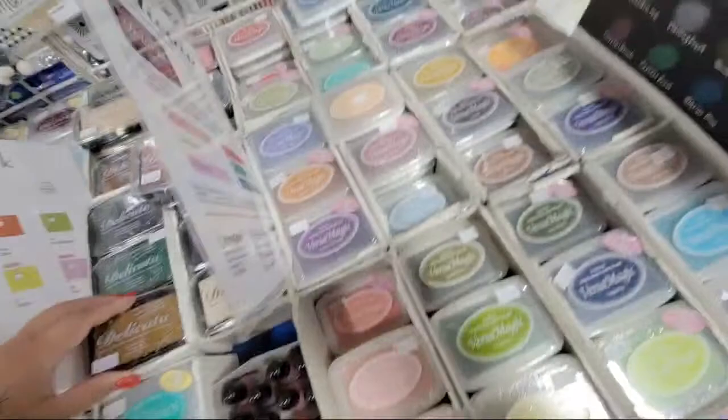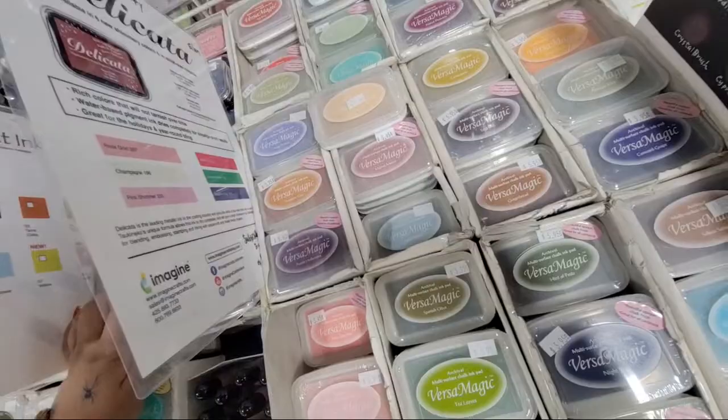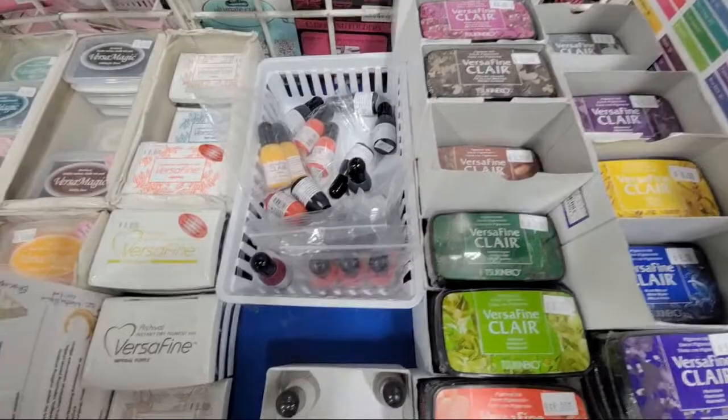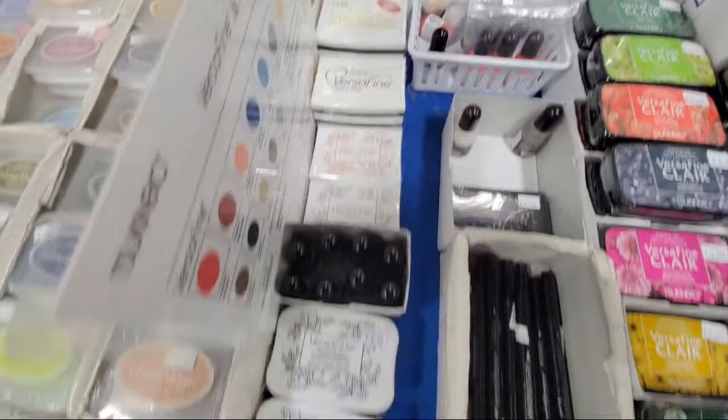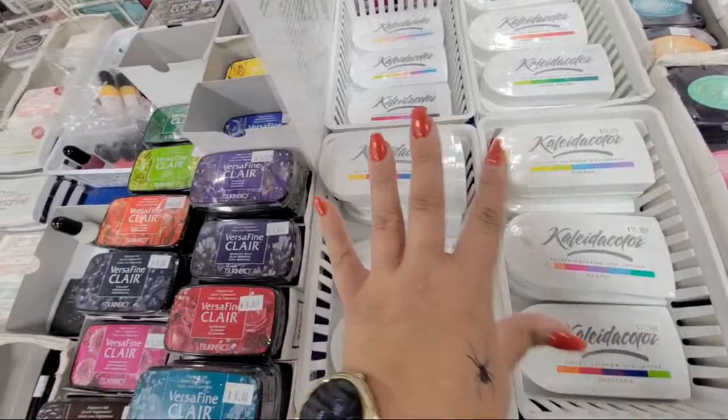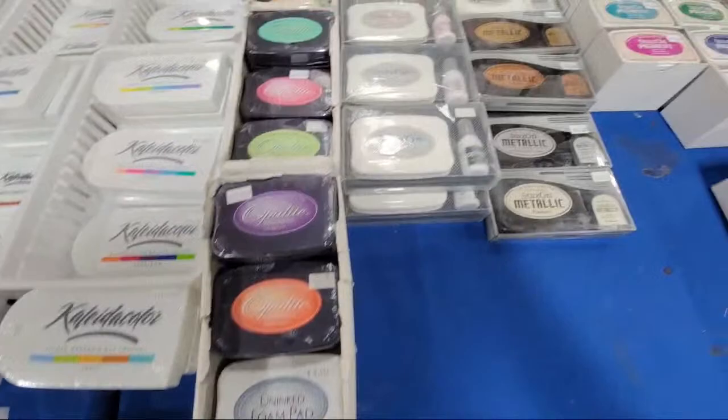They have the refills for those. They have VersaMagic, which is a multi-surface chalk ink pad. Glitters galore, VersaFine for those of you looking for the VersaFine Clairs and some refills. These are the cool kaleidoscope rainbow pads — they click open and close, there's a little tab, and you can spread them apart or put them together and do ombre inking. It's really cool.